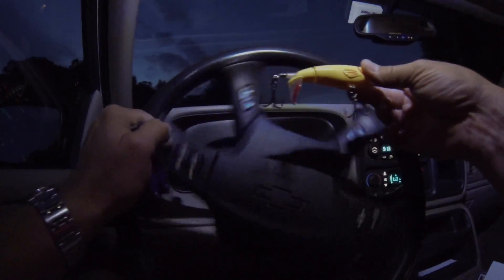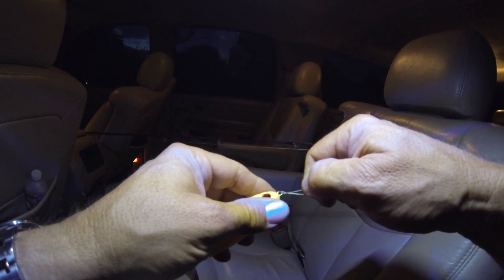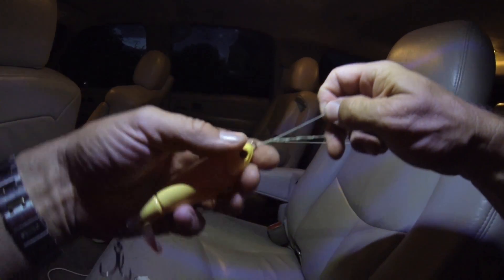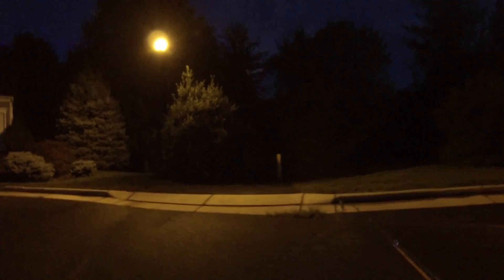I was messing around with a lure I was trying to create and it didn't really work. Anyway, I'm gonna go do some night fishing. I've got my whopper plopper ready to roll, my baitcaster, 30 pound braid, and my hat light. Fast tip, 30 pound braid.